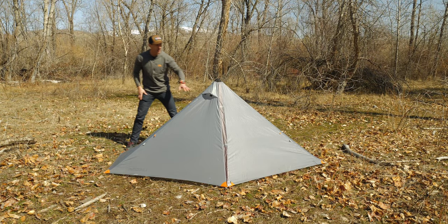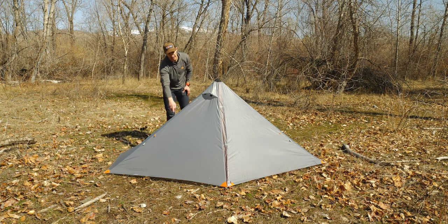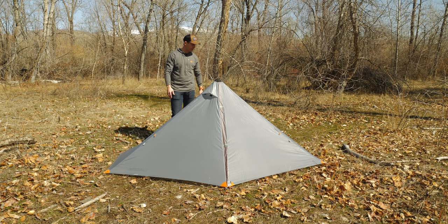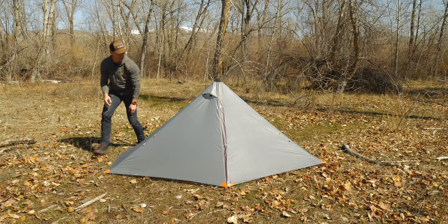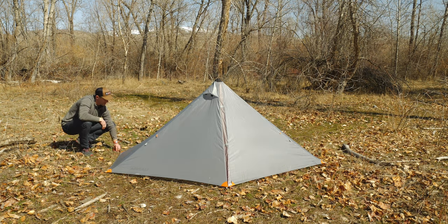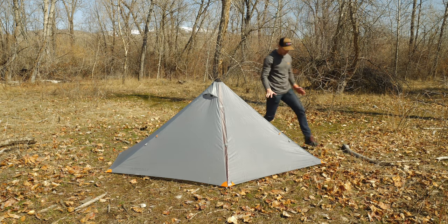This is a good example of not getting the pitch perfect the first time — this seam in the back has a little slack and is folded in. I don't have to readjust the stake to fix it though. If I wanted to raise the height, I'd let out the line lock adjusters, increase the trekking pole height, and guide out from there. I'll tighten this one up, loosen this one a hair, then tighten again — that pulls the whole geometry of the tent over. It's really easy and quick to adjust.